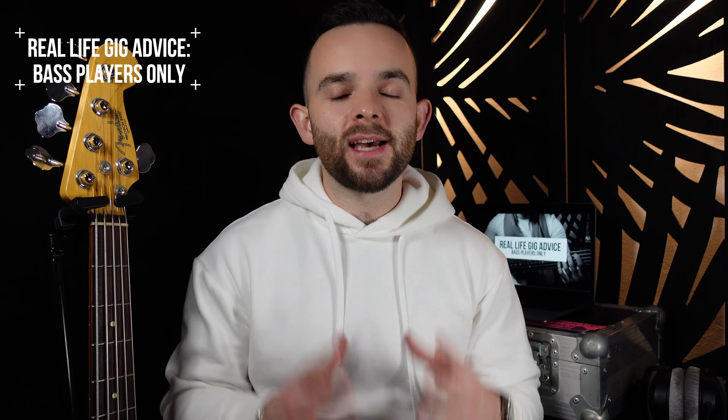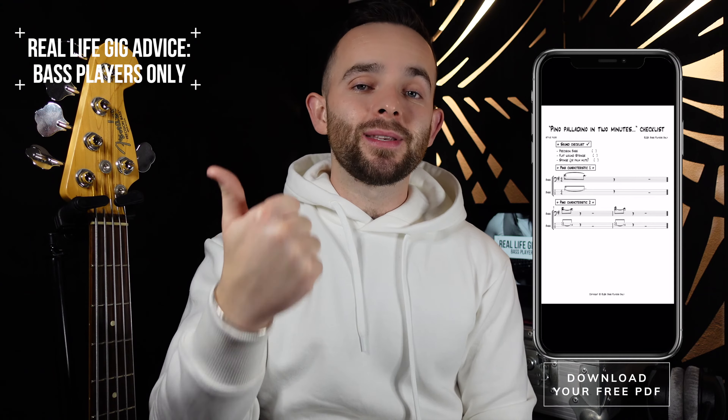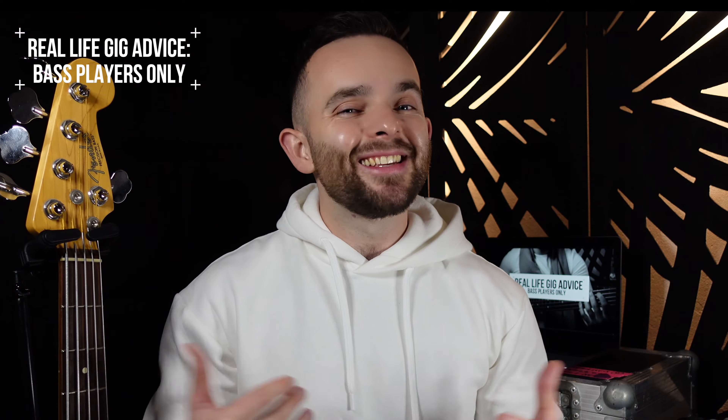Guys, don't forget to follow the link in the description to get your free PDF worksheet for this lesson. It's got a checklist on there for Pino's sound and notation and tab for Pino's really hip characteristics. Let's get into it.